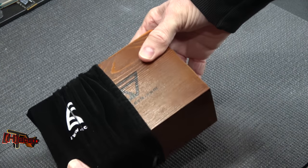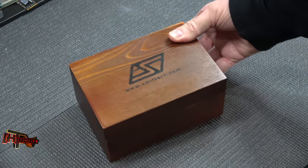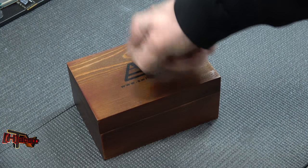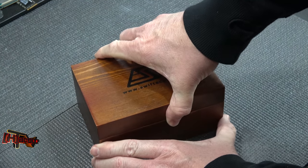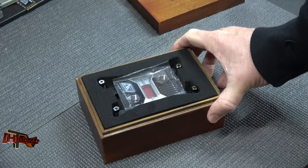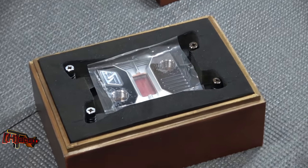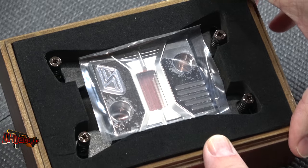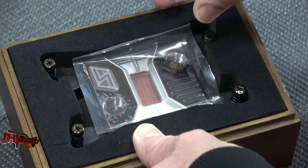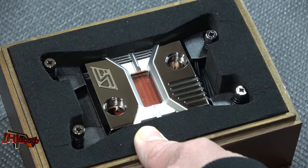Wow, he just went all out — we've got a velvet bag, nice Swiftech box. Let's bring in a little bit closer on that. There we go — that is the new water block from Swiftech for the AMD Threadripper.